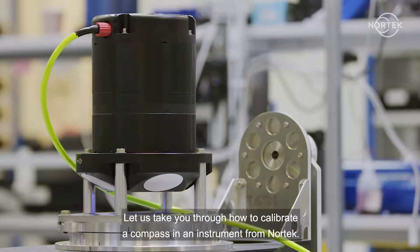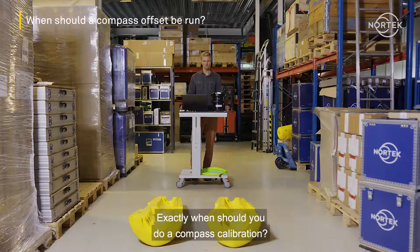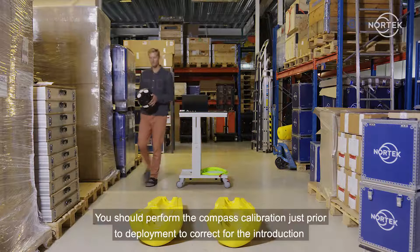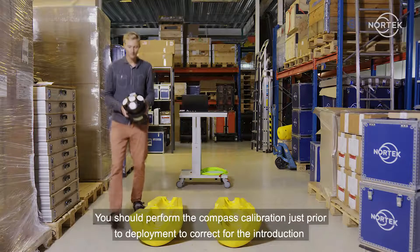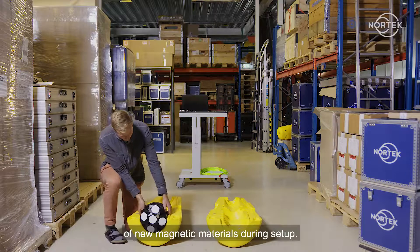Let us take you through how to calibrate a compass in an instrument from Nortec. Exactly when should you do a compass calibration? You should perform the compass calibration just prior to deployment to correct for the introduction of new magnetic materials during setup.